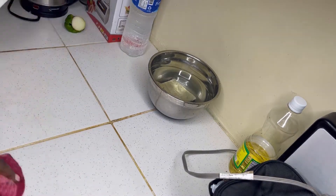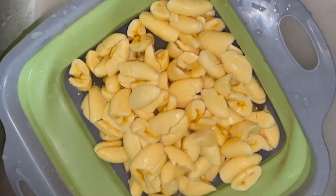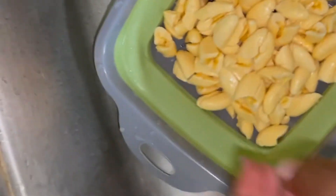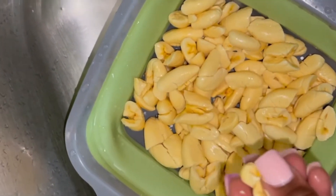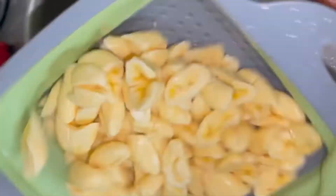Now I'm going to prep my ackee. I washed it off, I'm draining the water off, and I'm going to wash it one more time. I'm checking to see if there's any ackee that I may have missed cleaning out — yes, there was that one. I cleared that up and I'm just running some water on it before putting it back into the pot of water that will be used for boiling it.